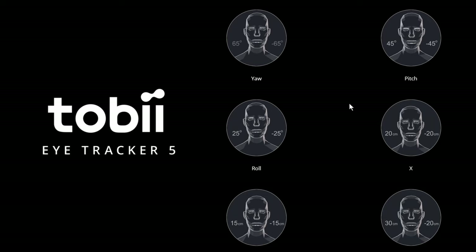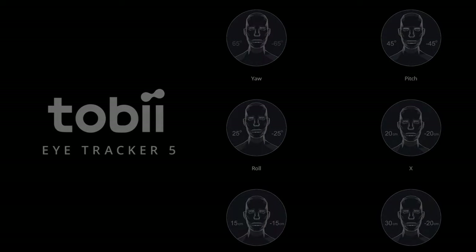My number one choice is from Tobii, and it's head tracking — the Tobii Eye Tracker 5. But don't let the name fool you: it's full head tracking software and hardware, and a viable replacement for TrackIR. I was an avid TrackIR user for many, many years, but Tobii is my choice, and it features the full 6 degrees of freedom.